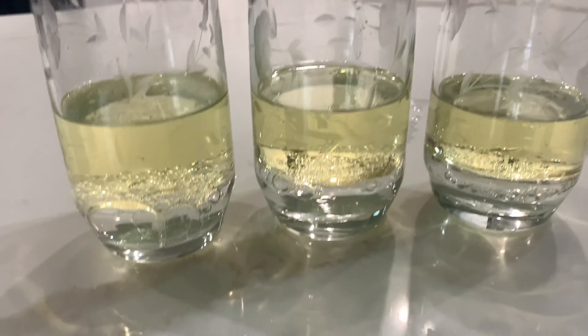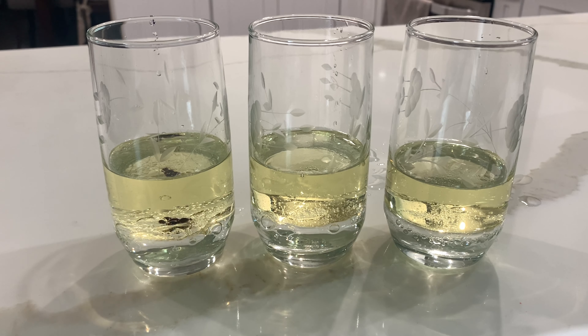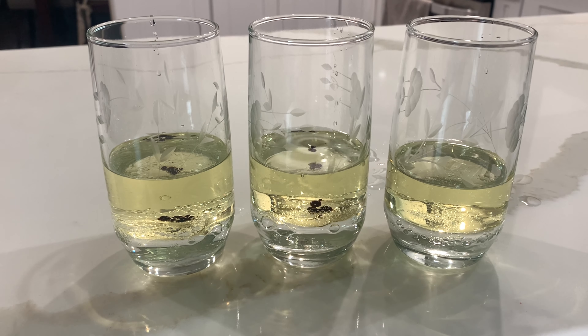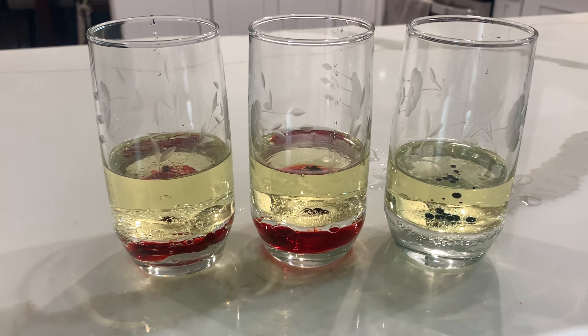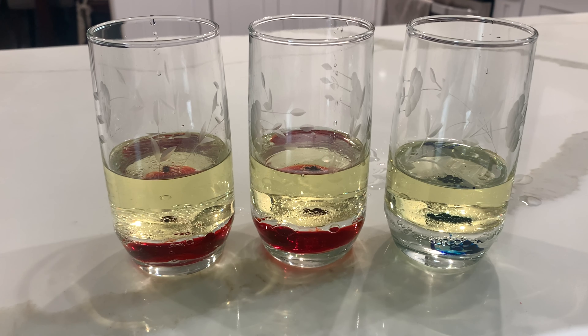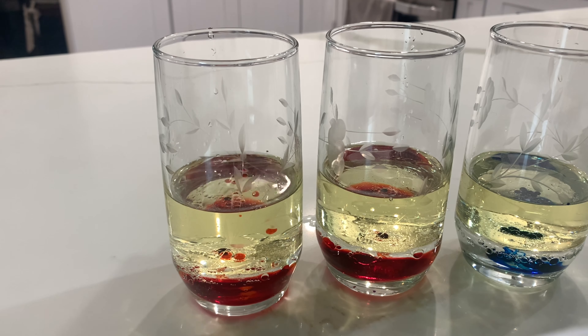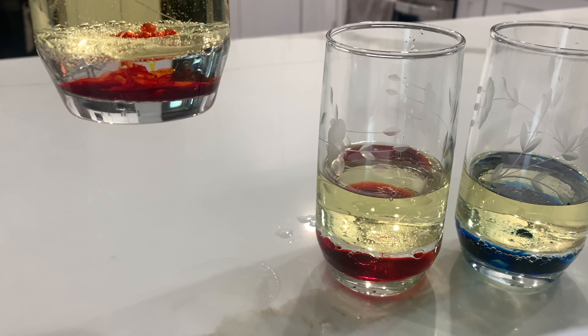Now you can see that the water is at the bottom and the oil is at the top. Next we get our food coloring — I'm going to use red for the first and second glass, so I'm going to put a few drops in each. And I'm going to be using the color blue for my third glass.